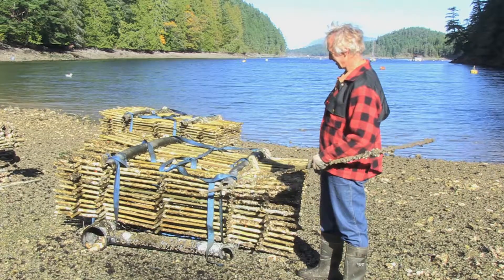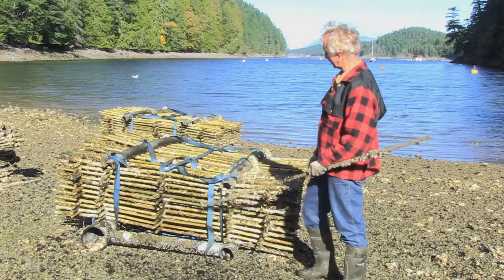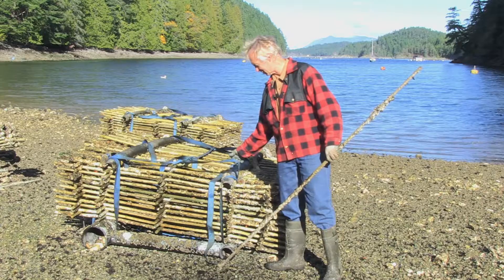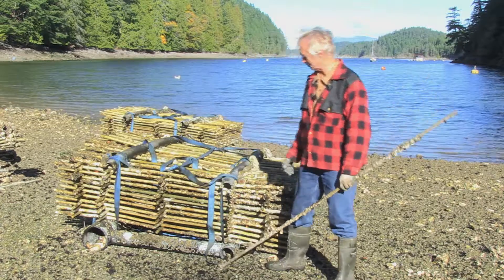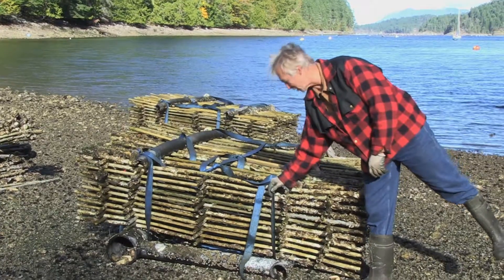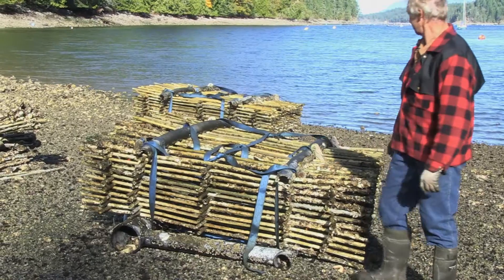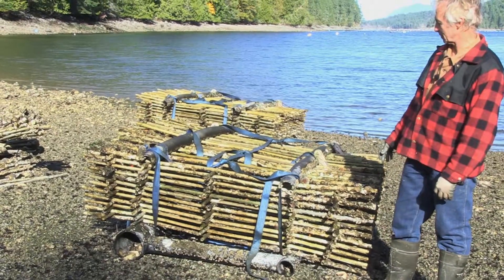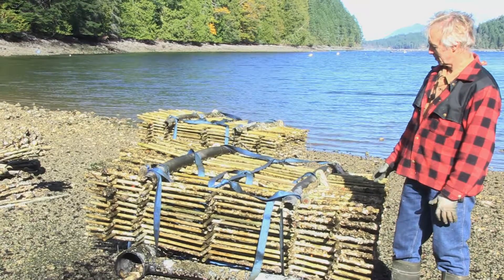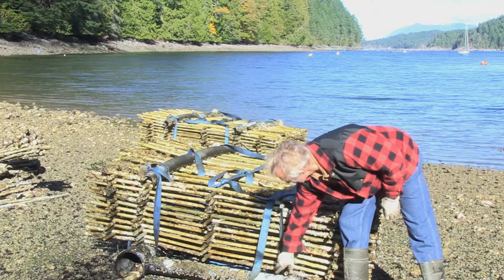This is the module holding the tubes. We use these ratchet straps from the transportation industry that would otherwise get thrown out, and the HDPE high-density polyethylene frames are poly pipe which I've recycled from fish farm polar circles, which I've cut up to make these mod frames.